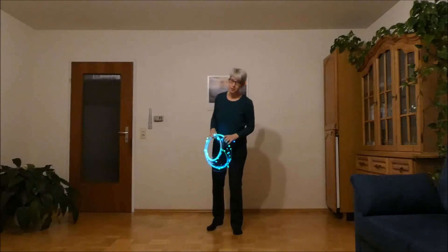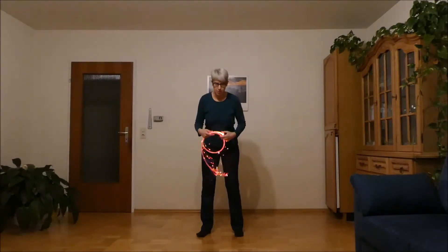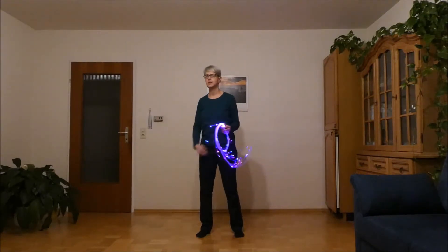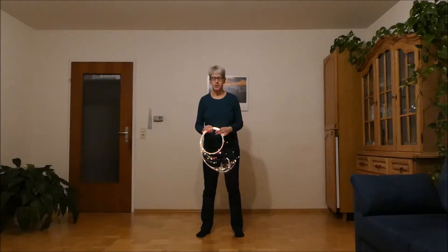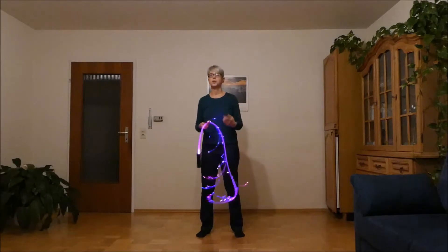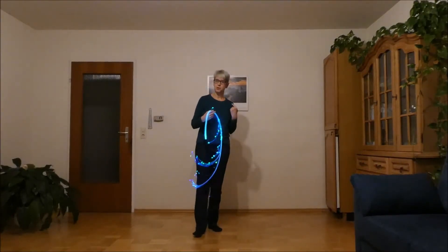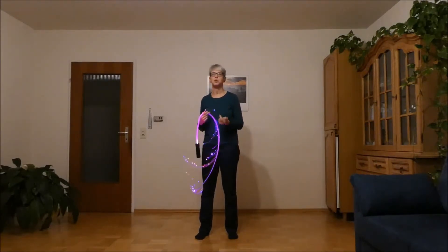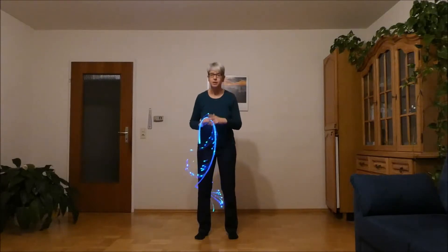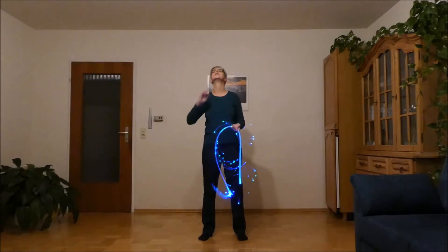Neck spins by turning. Most tutorials out there cover neck spins where you tilt your head for the exit to get the whip on the plane behind your back, and it comes off the neck again. But you can also do this exit by turning. For me in the beginning it was easier to do this turn — less scary because all the time you had the whip in front of you and not something happening behind your back. But that might be different for everyone.